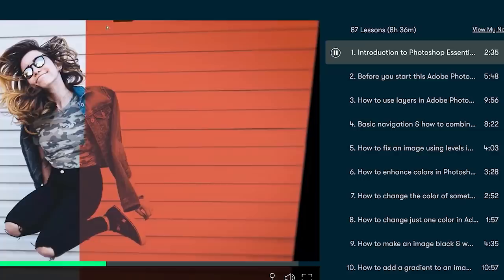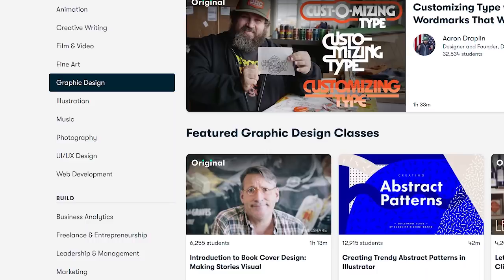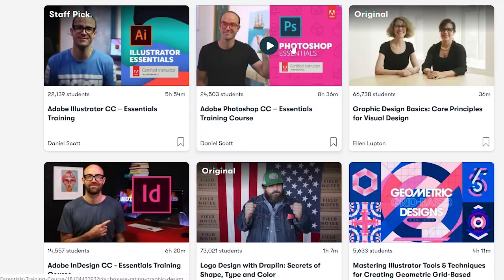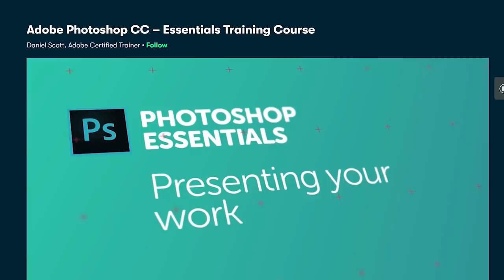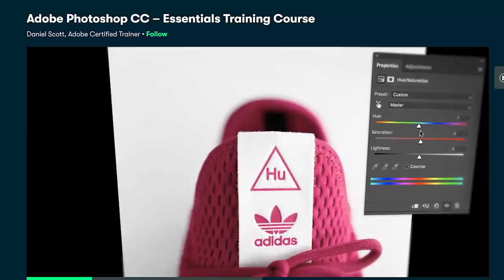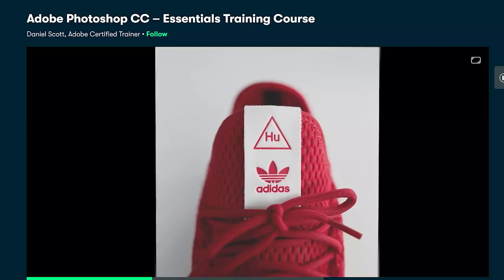Now that school is online for the semester, I've been looking at Skillshare videos to help me further my knowledge in Photoshop, Illustrator, and InDesign, which are the main programs I use as a graphic design student. I've been watching Daniel Scott's video on Photoshop — he's an actual Adobe certified trainer and the course is 8 hours long, and I've actually been enjoying it. He takes you through the process of setting up your Adobe preferences, how to create layers, how to remove a background, and even how to mask.